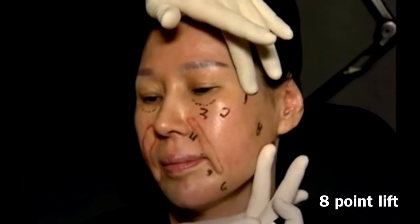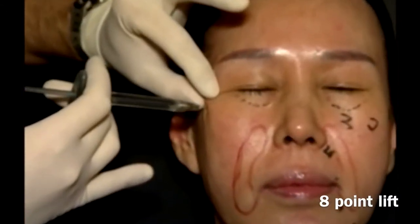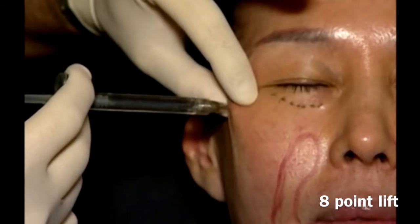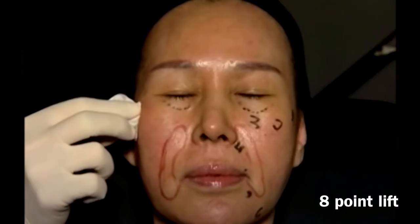Stretch out and proceed with the injection in point number 1. Don't forget to aspirate. Perpendicular, down to the bone. A total amount of 0.1 is injected. Massage.